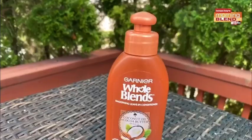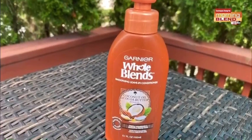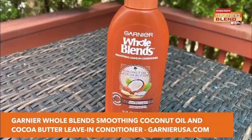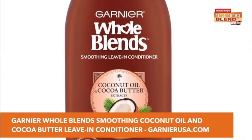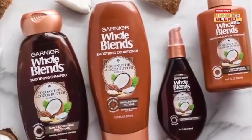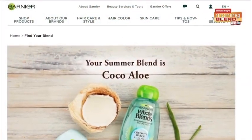The formula is infused with hydrating coconut water and aloe vera. Now if frizziness is your issue this summer, Garnier Whole Blends smoothing coconut oil and cocoa butter leave-in conditioner helps combat frizz and flyaways, making it perfect for the summer heat. Hair is left smooth and shiny while smelling like tropical coconut. The formula is infused with hydrating coconut oil and cocoa butter. Visit garnierusa.com for more information.